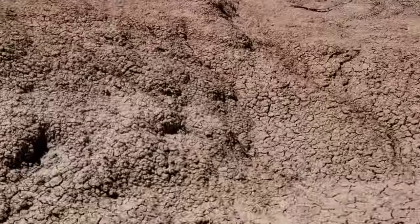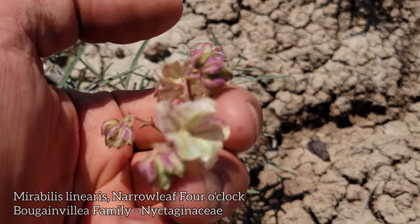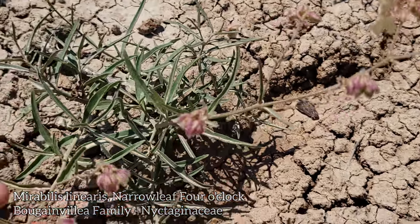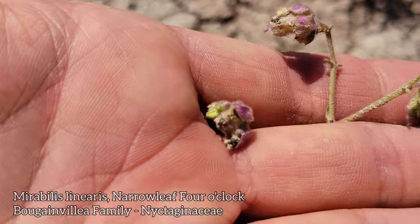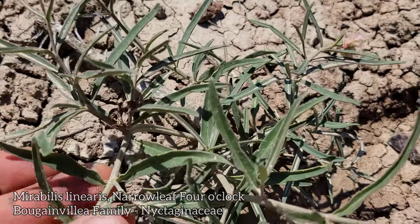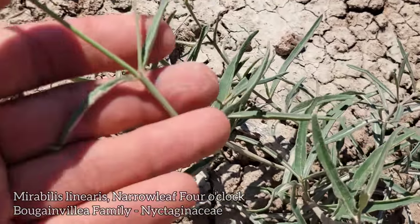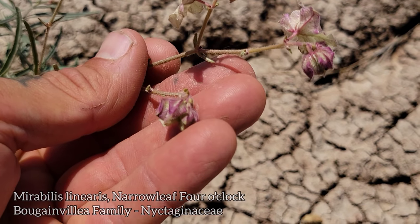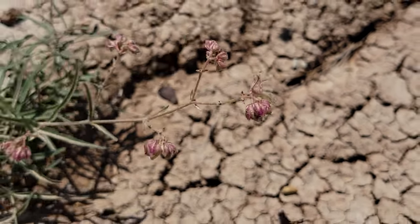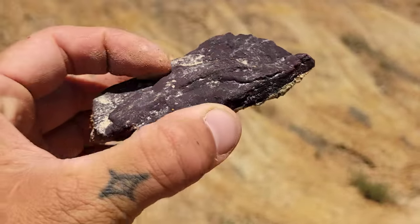Oh, here's a bit of floristic diversity — looks like we got Mirabilis, got a Nyctaginaceae. Mirabilis linearis, opposite leaves like a lot of the Nyctaginaceae, waxy and glabrous with no hairs. You got those betalain pigments up there in the bracts — unfortunately not in flower right now.